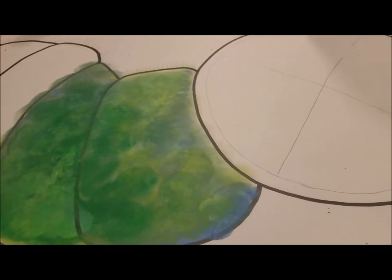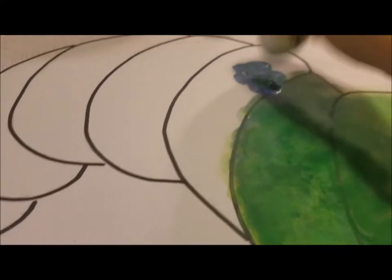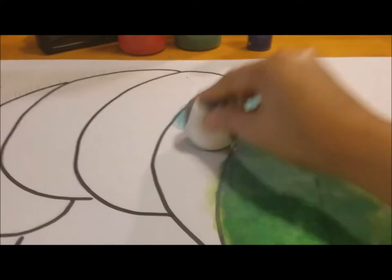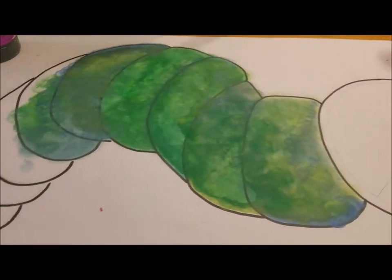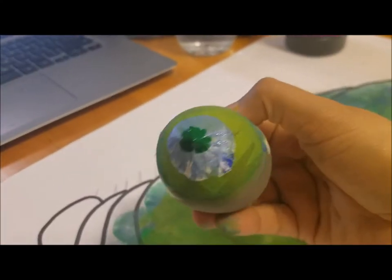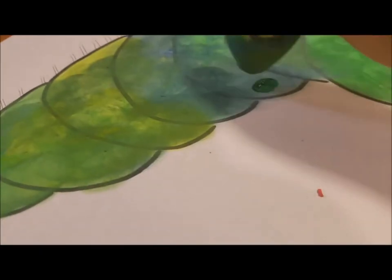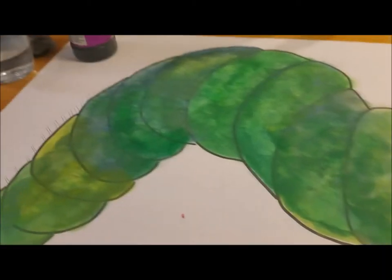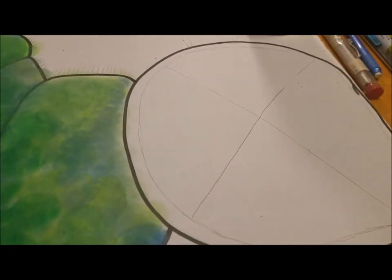Use the same colors you've been using and continue on. I'm going to put some black in but I want to get the other colors in first and add the black after. I'm adding some yellow, combining some blue with green and white. Now this part here is going to be red, and then I'm going to remove that section.